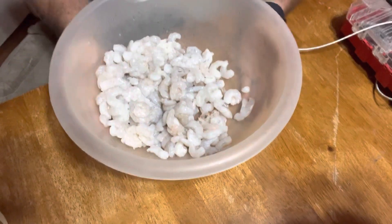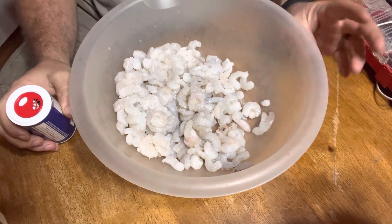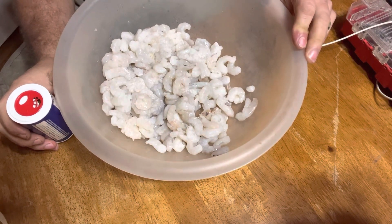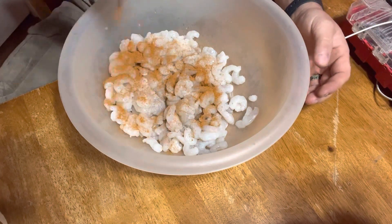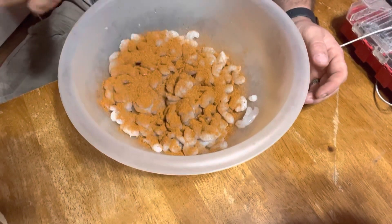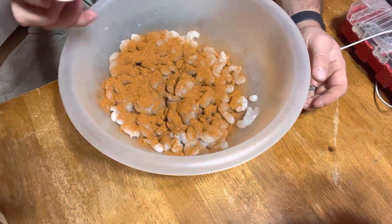Alright, here we go. Like I said, we're going to make this a quick one tonight. We're using one spice tonight, that's all we're going to need. I've got some packages of frozen shrimp that the store had on sale, already peeled. They're not big ones or anything like that, but they're going to work. All I'm using is a blackening seasoning — I'm using Louisiana Blackening seasoning. You can use whatever you like.